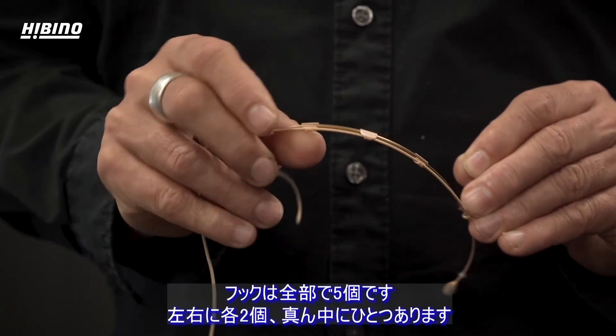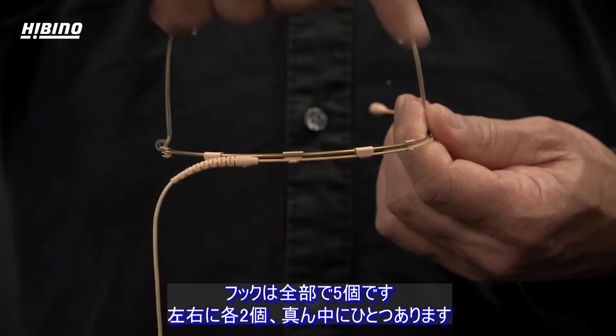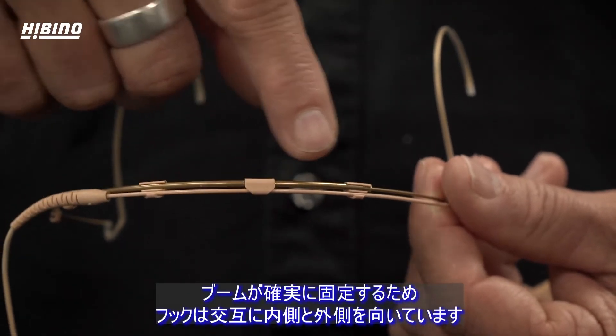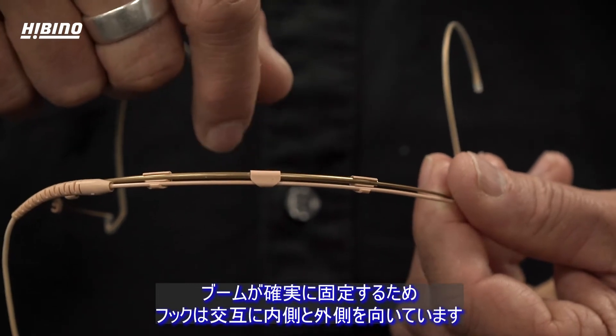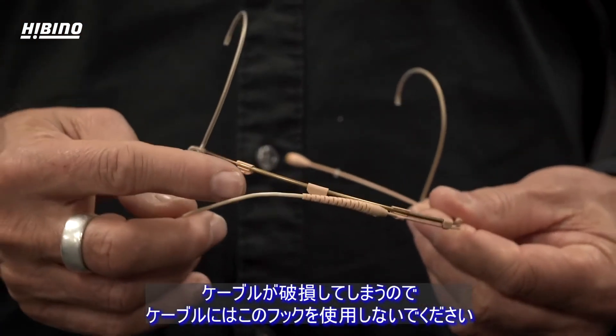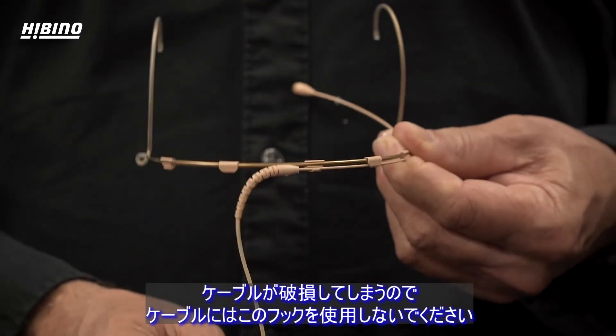There are five hooks in total — two on each side and one in the middle. They are facing inwards and outwards to make sure that the boom is fastened correctly. Do not use them for the cable, as this will break the cable.